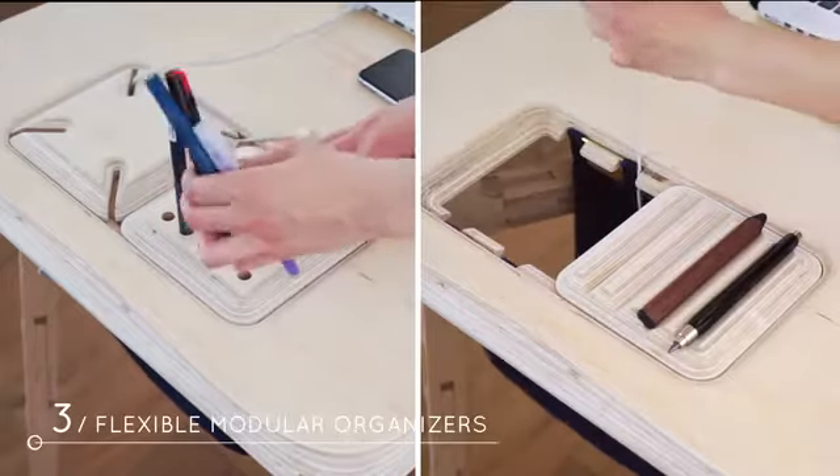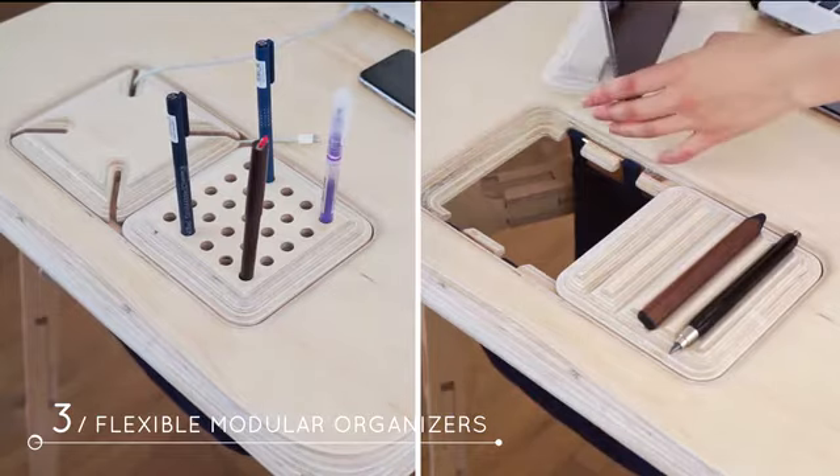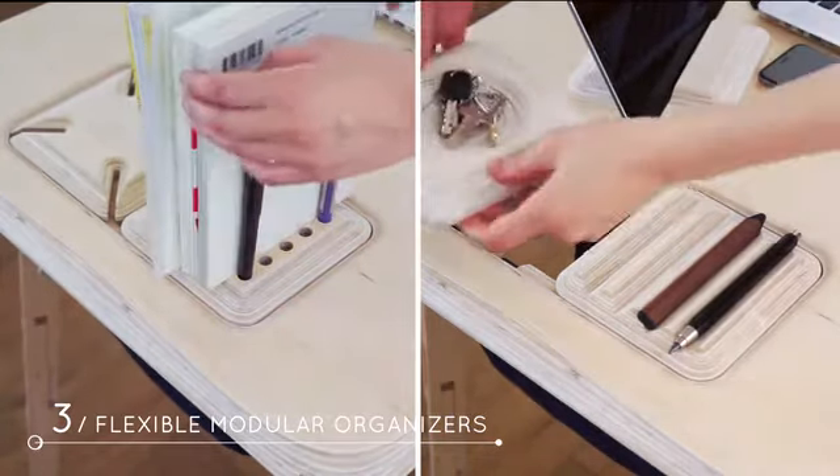The desk is equipped with different functional organizers and a canvas bag for storage. We hope to keep your working surface organized and ready for an exciting new day.